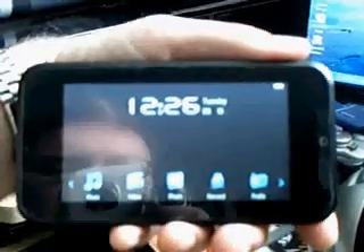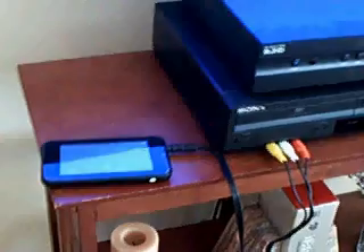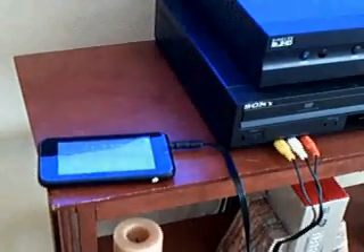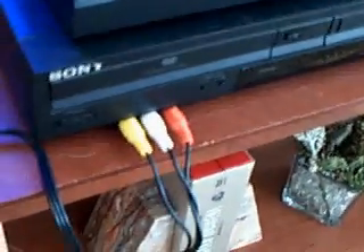Now I'm going to show you how to hook up the Onda VX787 to your television to view video on your TV. I have a 47-inch plasma screen. I've already hooked it all up ahead of time to avoid dangling power cables while filming. I've connected it through my VCR/DVD combo so it receives the signal through that. The video output and audio output share the same jack as the headphone output.